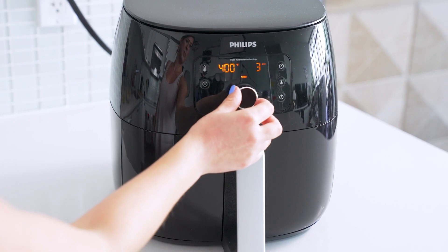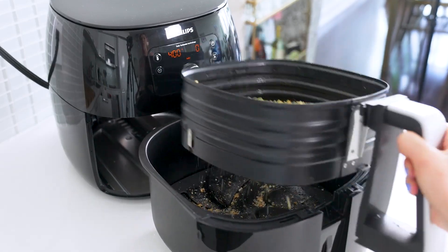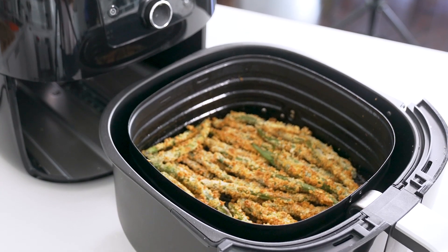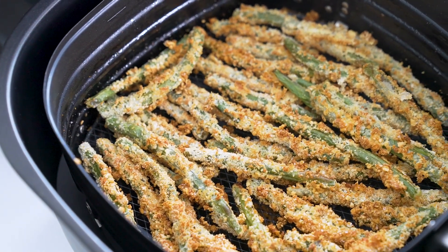Now you're ready to cook. Air fry your beans for five minutes. After the five minutes are up, remove the basket, toss the beans gently, and air fry for another five minutes. That's all they need. They'll come out super crispy and golden and just so delicious. I love the air fryer method because in my opinion they turn out crispiest this way, but you can totally also do them in the oven.